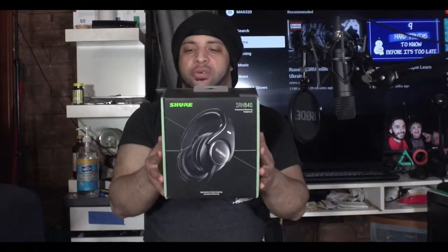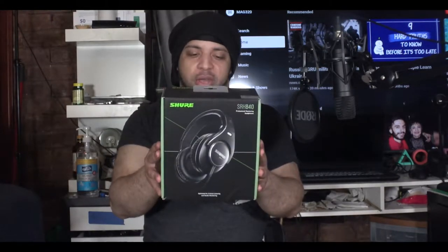Hey, what's up audio heads, it's your wingman Mag 320 and I'm back with another video. Today we have the Shure SRH 840 studio headphones. These are actually pretty comfortable for about $121. You can get these from B&H Photo, Amazon, Guitar Center, or wherever you get your audio and tech products from.